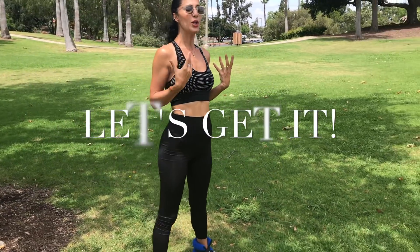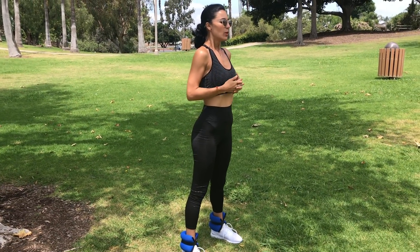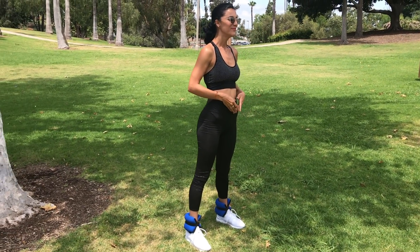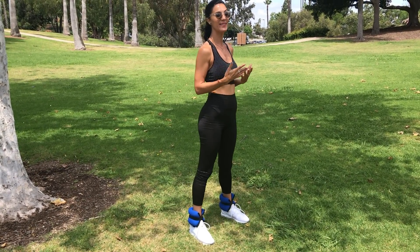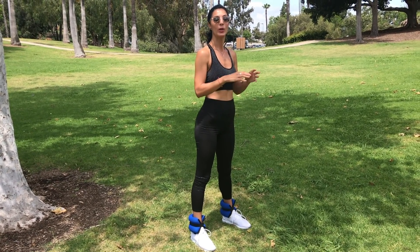We're going to take two deep breaths just to connect our breath and body. Inhale through the nose and exhale through the mouth. One more time — maybe smile.